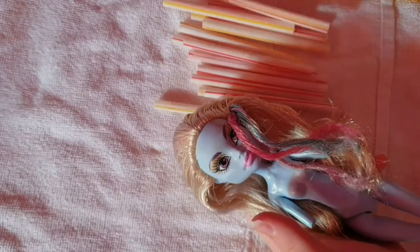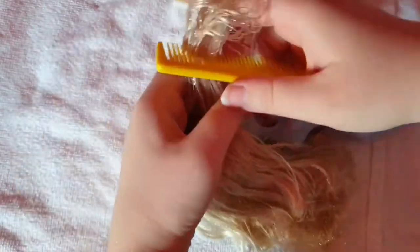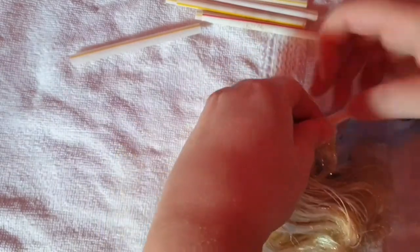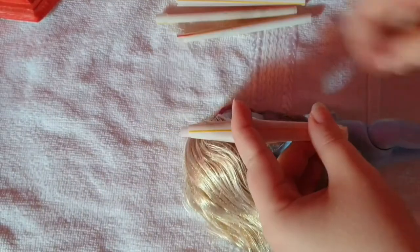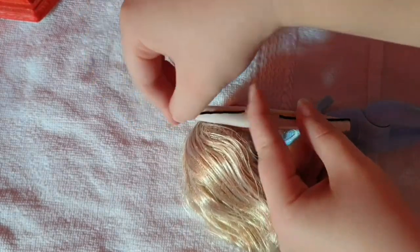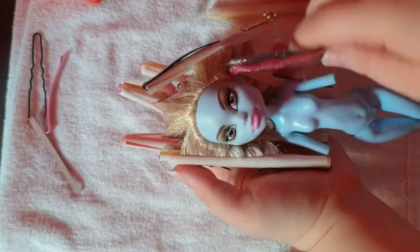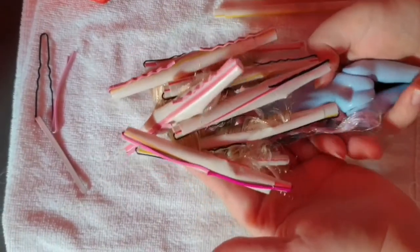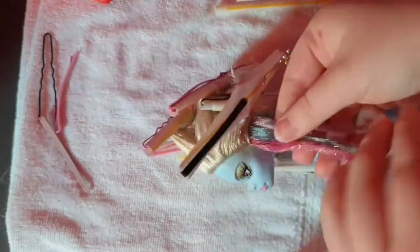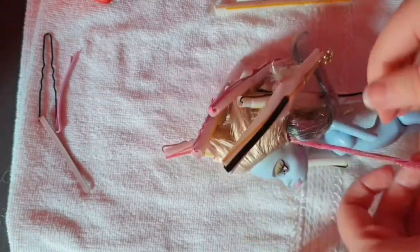And we are almost done, but before her hair dries, I'm gonna curl her hair. This front tuft also felt really sticky, so I used baby powder on this too.